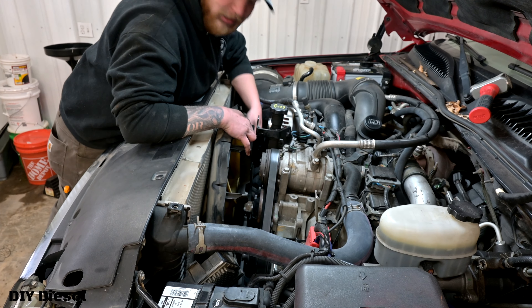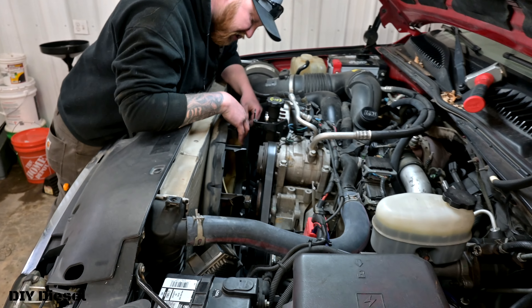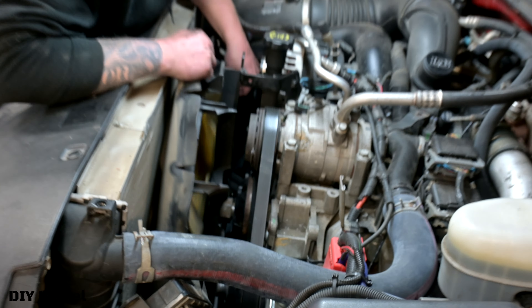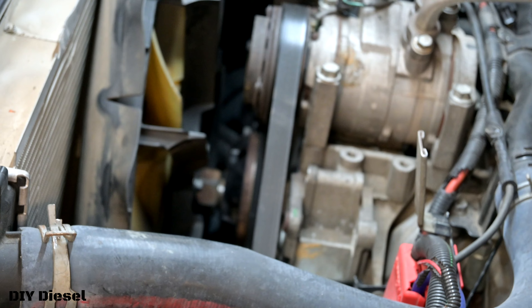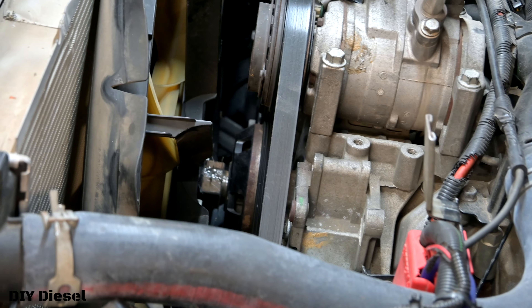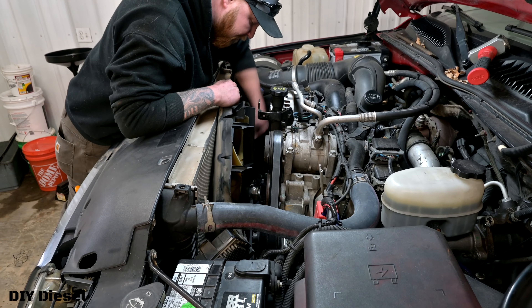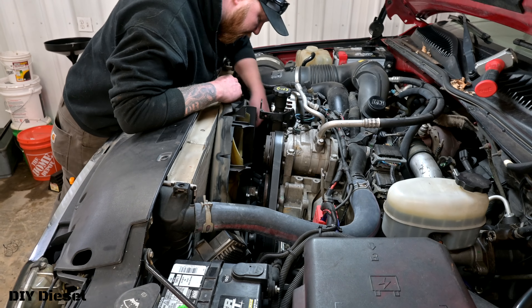Once you get it broken loose you can then just go ahead and spin it off by hand. We are dealing with a fan shroud right now which is a pain — this is not going back on, subject for a different day. Also, make sure you keep your serpentine belt on when you're hitting down on your fan. That way it keeps the tension — it makes life that much easier.